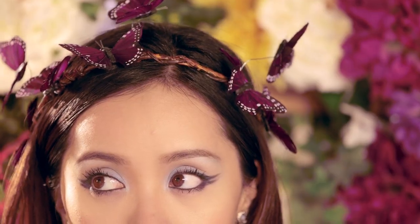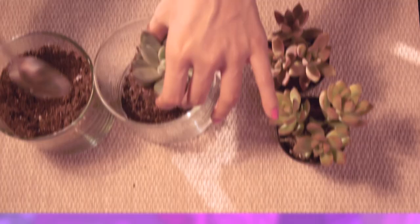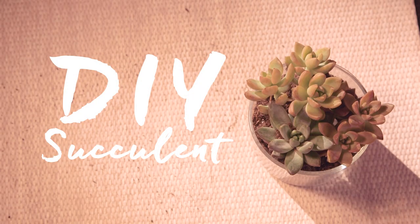Hey gorgeous! I'm going to show you how to recreate this spring beauty look using some of my favorite cruelty-free products. And also, I'm going to show you how to recreate this cute DIY succulent.